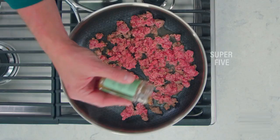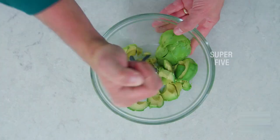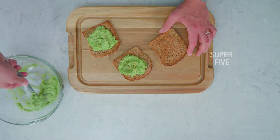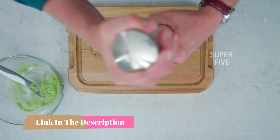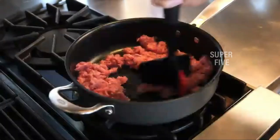Hi everyone, today we're going to take a look at the five best ground meat choppers on the market for this year. First we're going to show you our five best picks, then we'll talk about what you should look for before buying a ground meat chopper. You can find timestamps and links to all the products we mention in this video down in the description below.